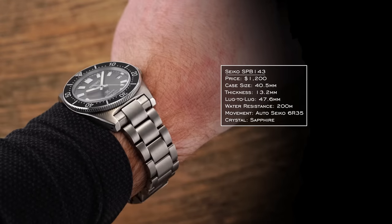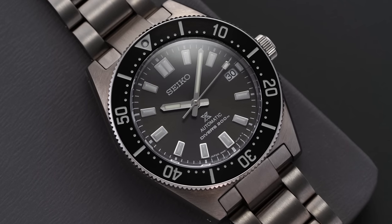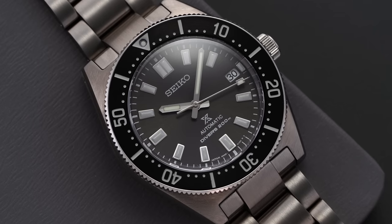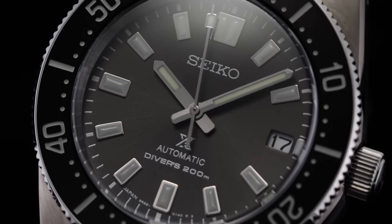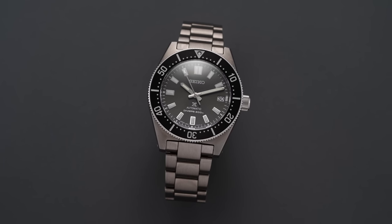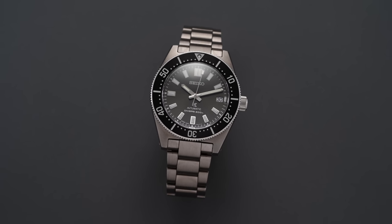The Seiko SPB143 is phenomenal — probably my favorite dive watch Seiko currently produces. Just over $1,000, with a 40.5mm case, 47.6mm lug to lug wearing like a 39.5 to 40 on wrist, 13.2mm thickness. It's a true professional dive watch with the 6R35 movement featuring a 70-hour power reserve, 200 meters of water resistance, class-leading loom, and calls back to the 62MAS from 1965. It's part of the Seiko Luxe collection and not always available online, so try one on in person if you can.